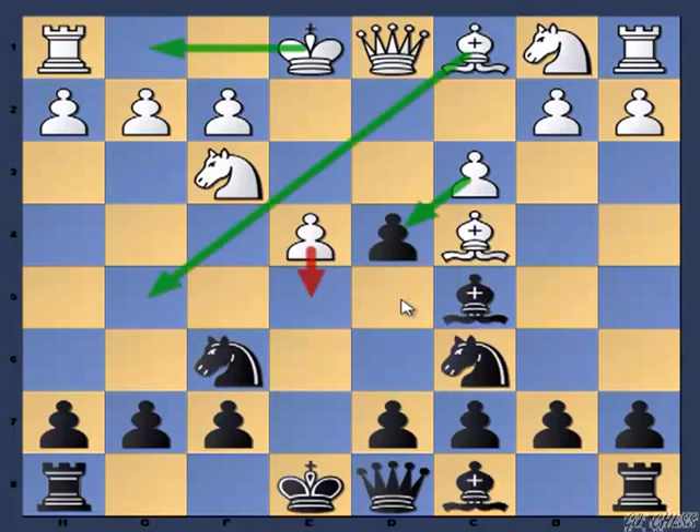With this we have concluded all the side variations. Now we are going back to the main line, that is the move E5.